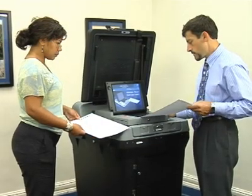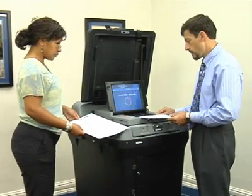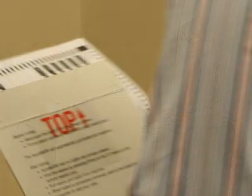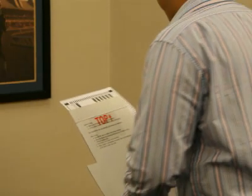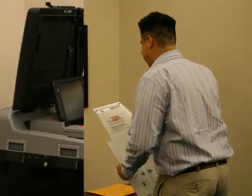The ballot may be inserted into the ballot slot in any orientation. If you have any questions regarding your ballot, please ask an inspector for clarification before inserting your ballot into the DS200.